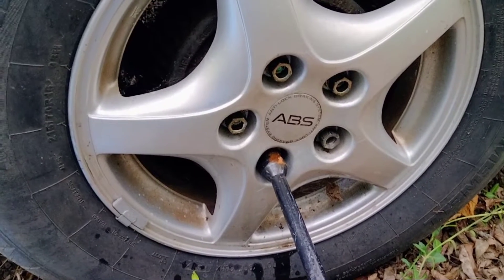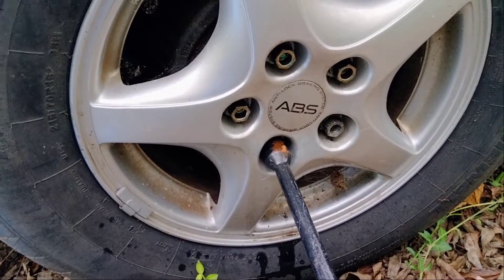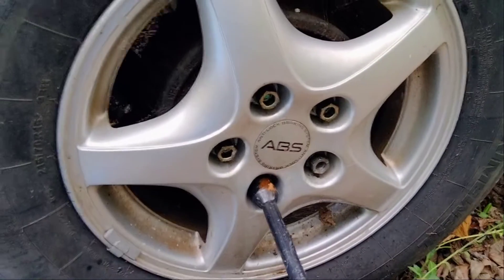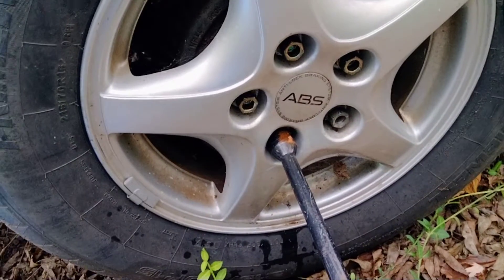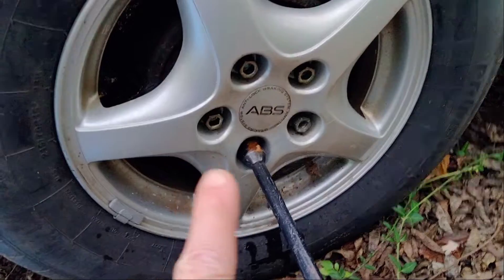I'm taking the tires off of it — at least I'll get something for them. I can put them on my car without having to pay $60, $70 a tire, so that'll save me some money. But if you can't break these lugs, there's one thing you can do.